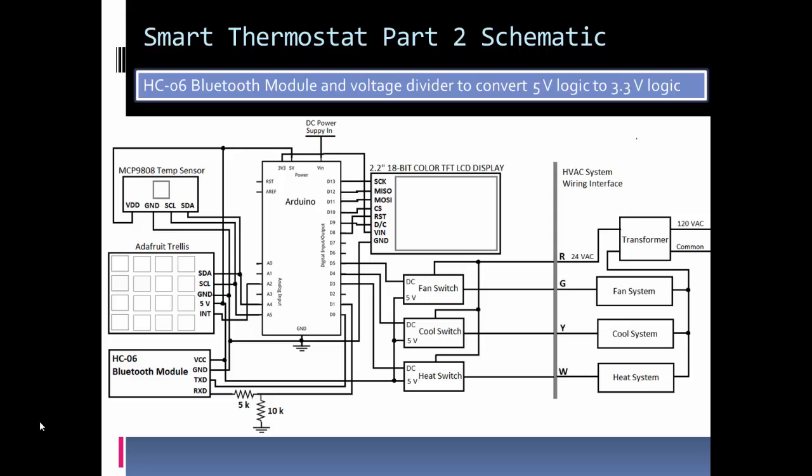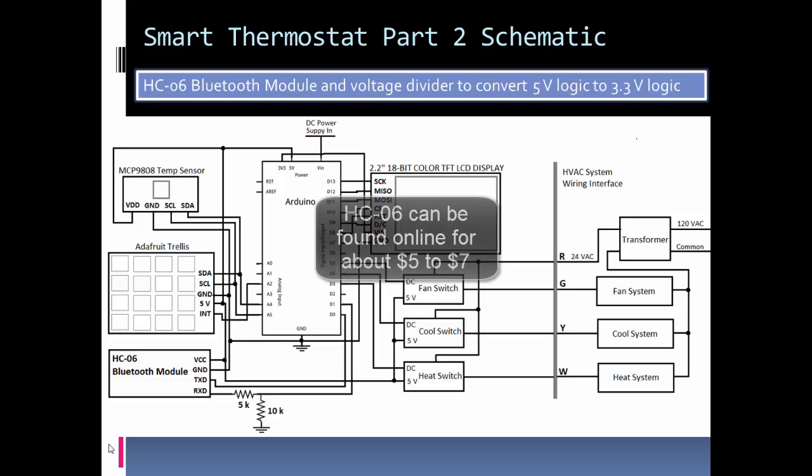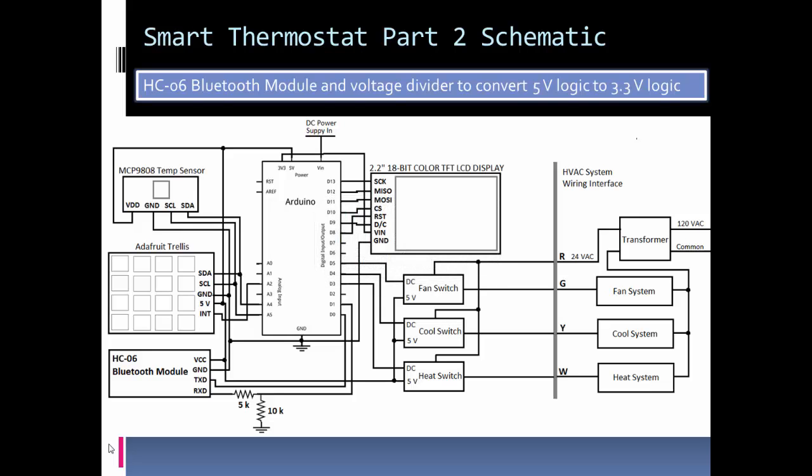Here's the schematic of the thermostat, and the addition here is the Bluetooth module. If you look at the bottom left-hand corner, we have the Bluetooth module — for this I used the low-cost HC-06. The HC-06 is an easy-to-use, low-cost Bluetooth module that basically creates a wireless serial connection. I'm not going to go into detail on this module because I have a tutorial on my blog and YouTube channel on getting started with it, so I encourage you to check that out if you're not familiar with it.